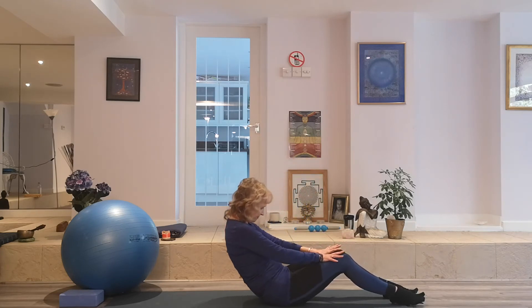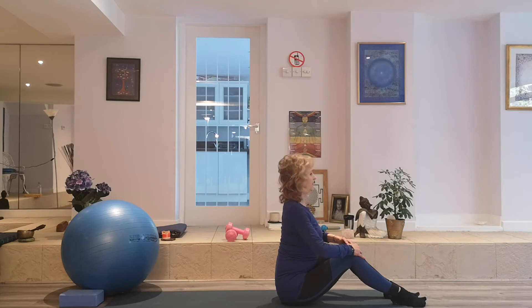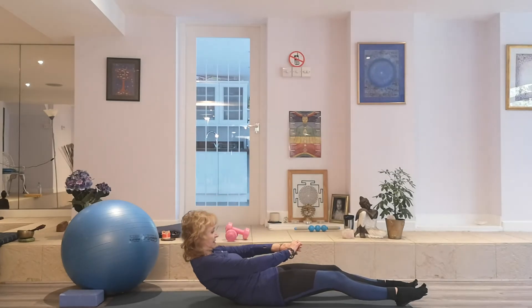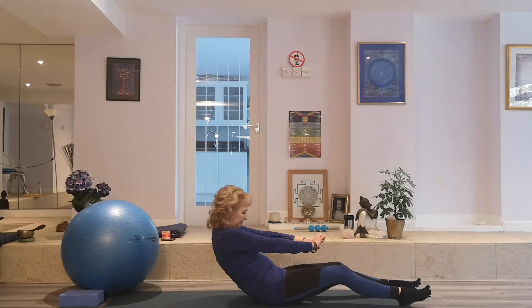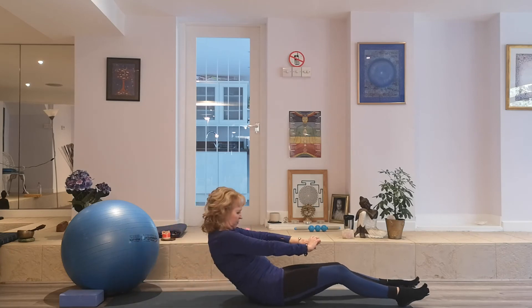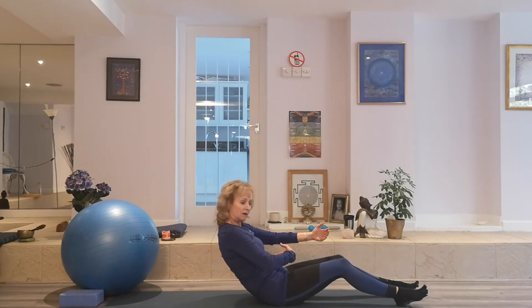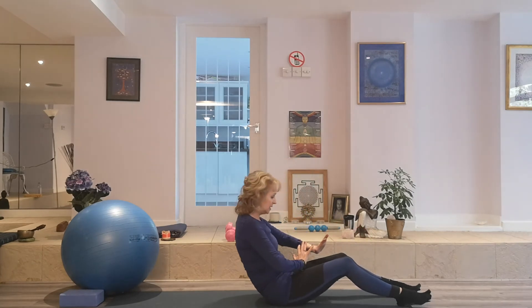Navel towards spine. Roll forward and stretch up. Always lengthen, drop the shoulders. Now dependent on your capacity you can roll all the way down. Coming down is easier than coming up. And as we come up, we need to be able to do so with control. So if you find you're coming up and you're using a jolt or momentum, this is potentially harmful for your spine. In which case, just go back as far as you can, but still roll up slowly and safely. We always need to work in control.